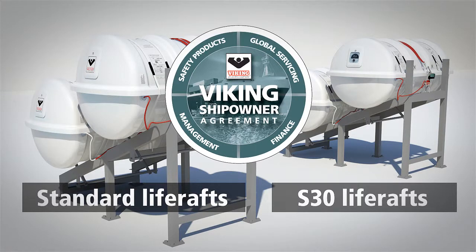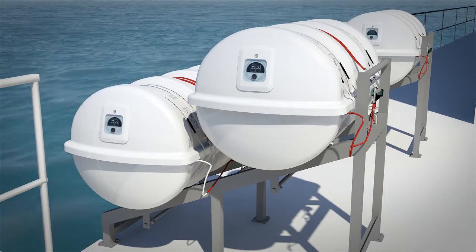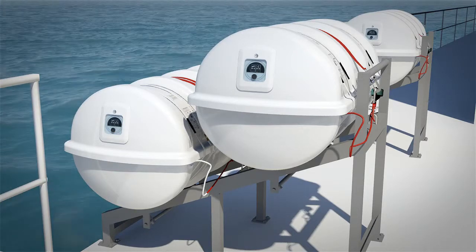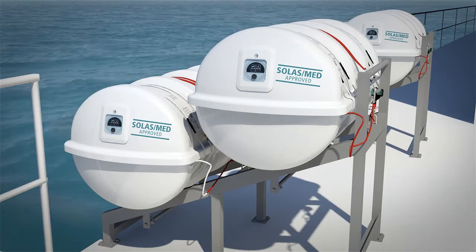We'll take care of them all with the same unbeatable flexibility. We've even made sure they can share the same container racks and ramps to make replacement as easy as can be. What's more, Viking S30 life rafts are approved by DNV to SOLAS MED requirements and are subject to relevant flag-state approvals.